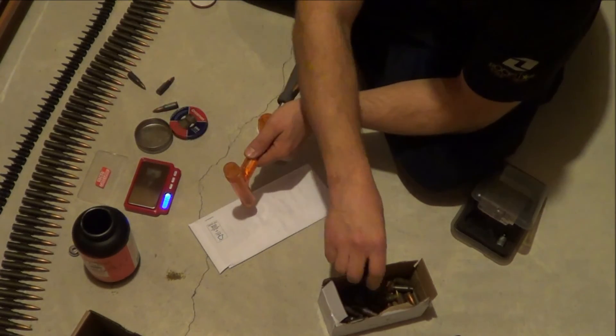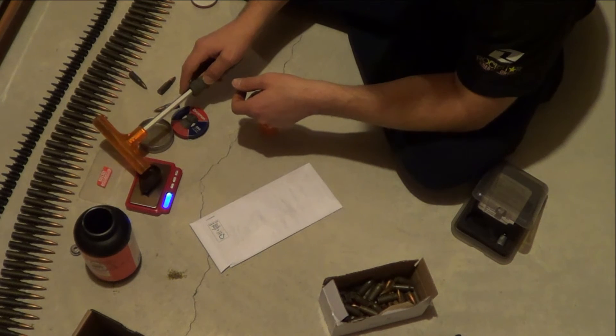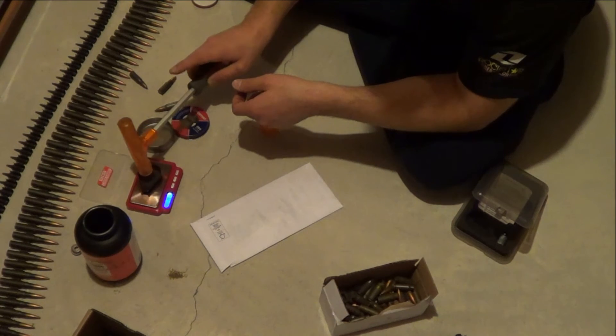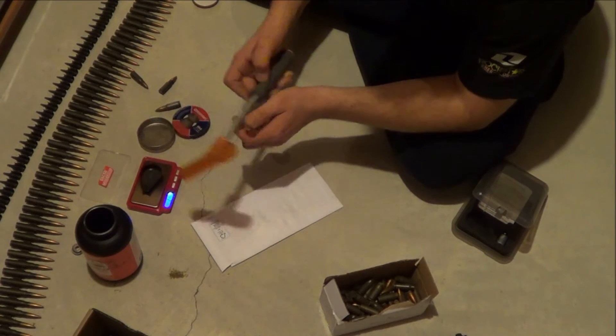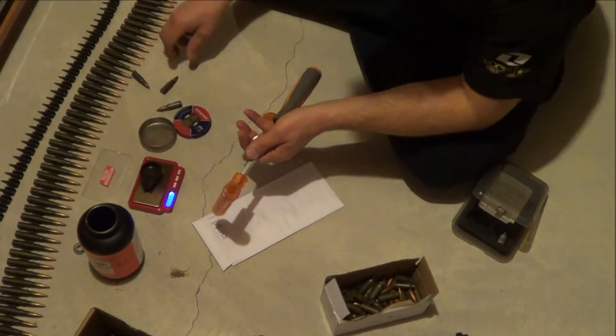126.5 grains — so the bullet weight is not too consistent compared to today's standards. 21.5 grains of powder. The powder loads are real consistent when there is powder in there.